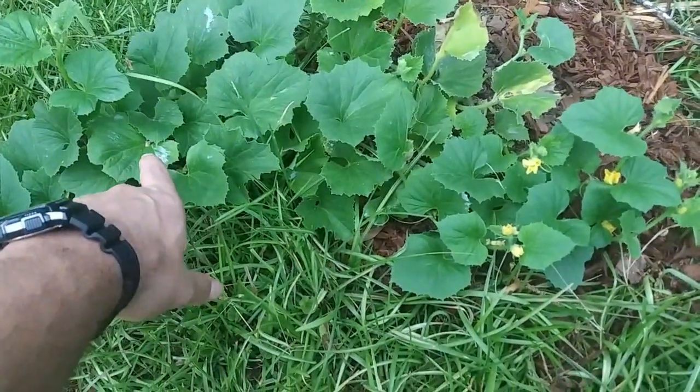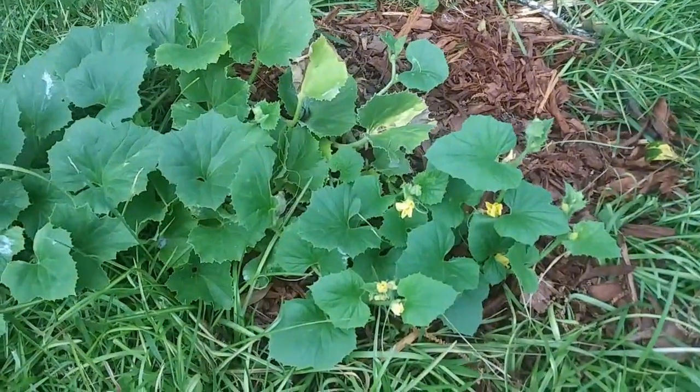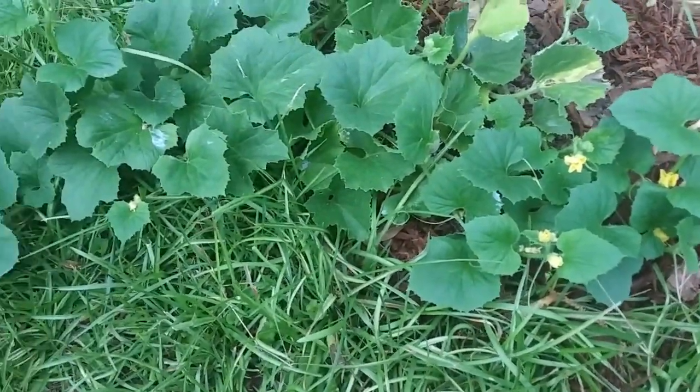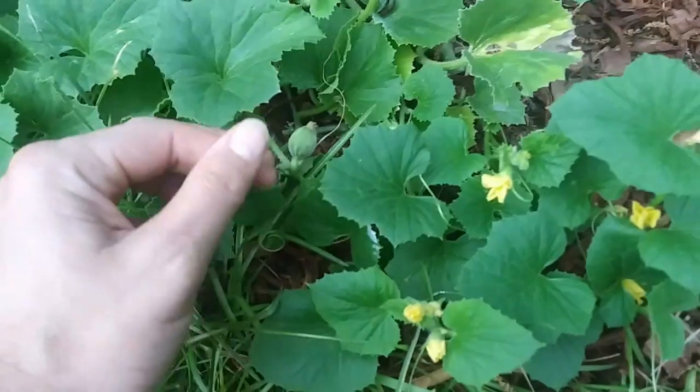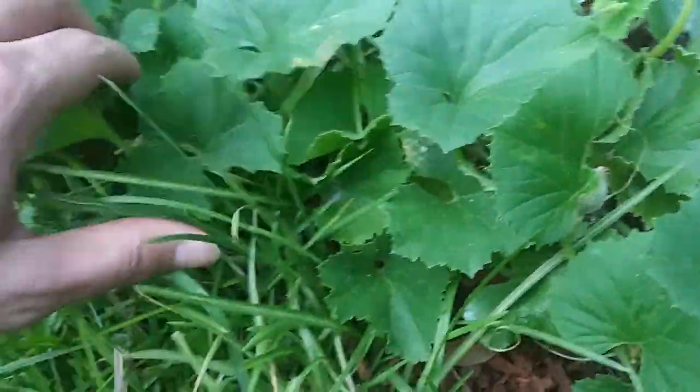This one has some white stuff on the leaves that's not supposed to be there, and some different things going on with these leaves. But for the most part the plant's pretty healthy. This one's got several little melons on it — and these are actually cantaloupes. There's one more around in here somewhere. There it is.